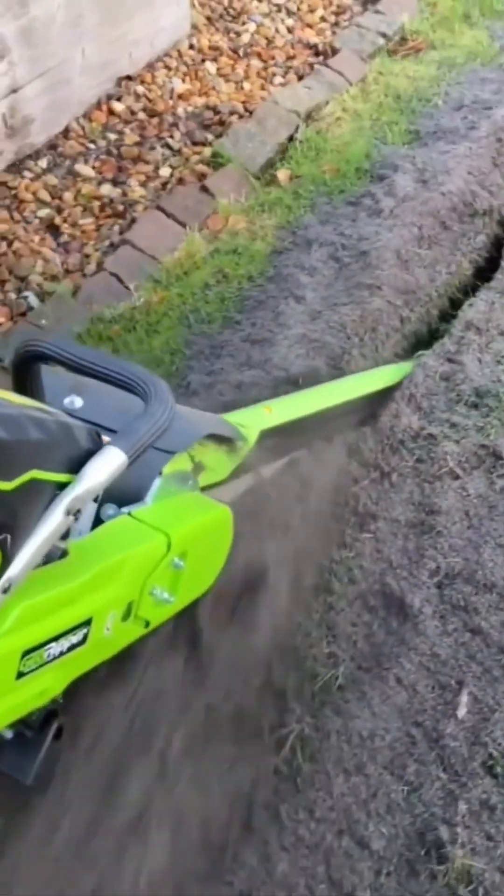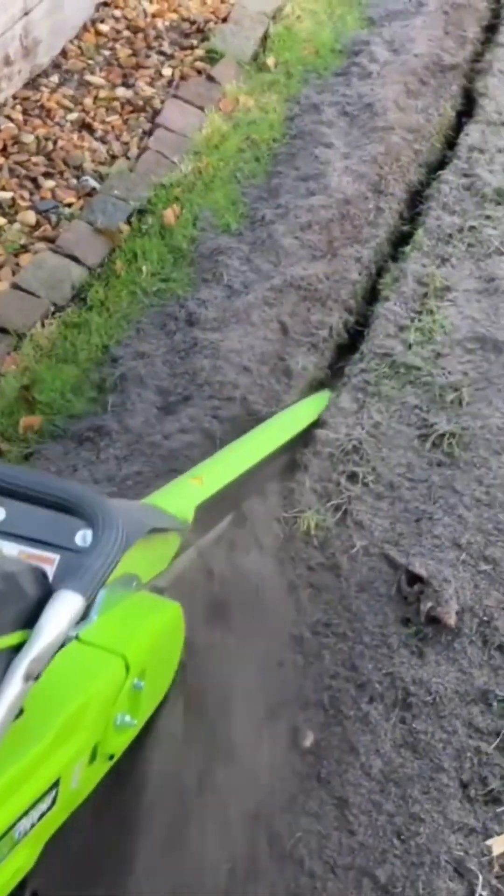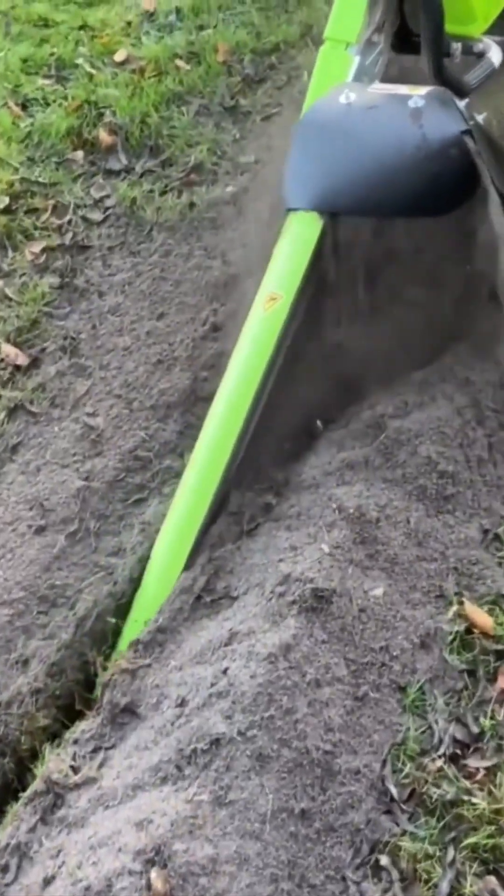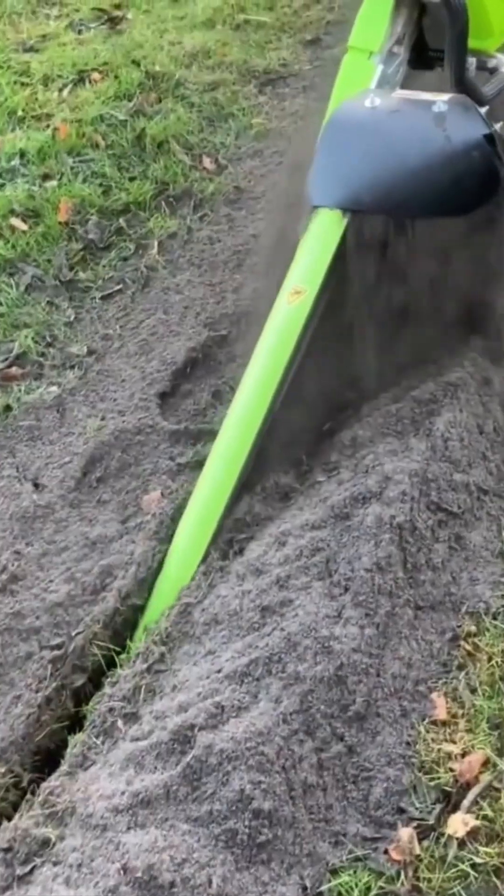This handheld trench digger chews through soil like it's on a mission to the earth's core. It's small, but mighty. David with a rotary blade. Somewhere, a shovel weeps quietly in retirement.